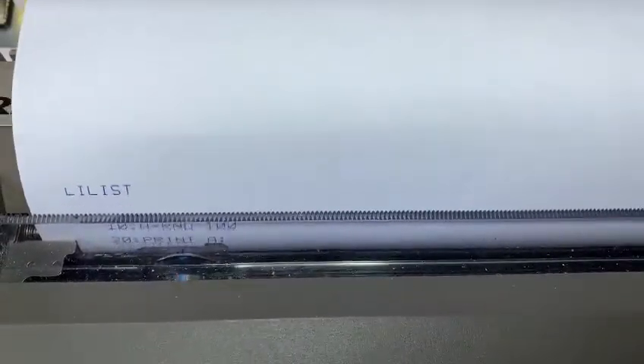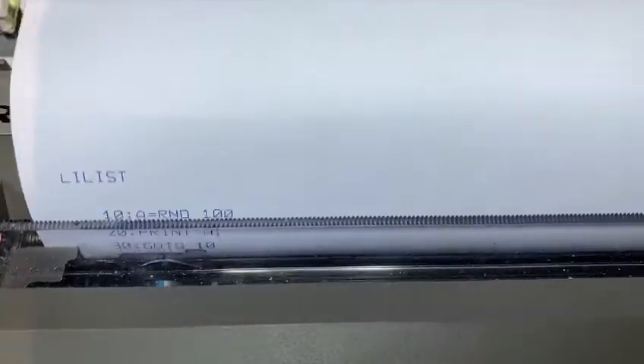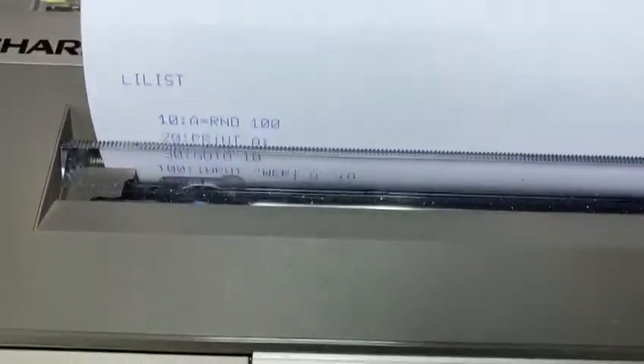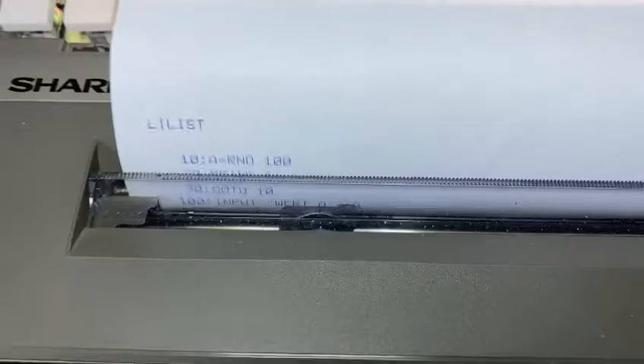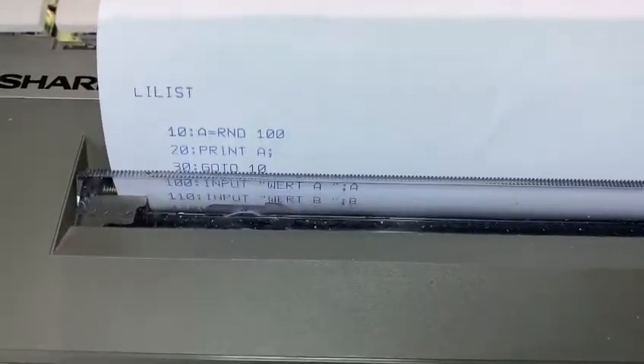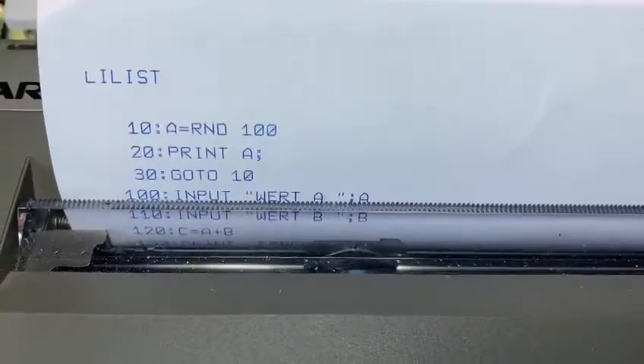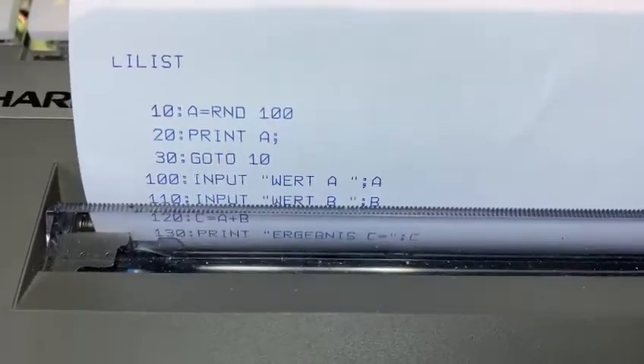We print the listing. It's a small, basic listing. Very easy.